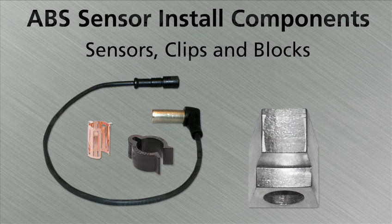The components used when installing an ABS sensor are the ABS sensor, the bushing clip, clips, and the sensor block.